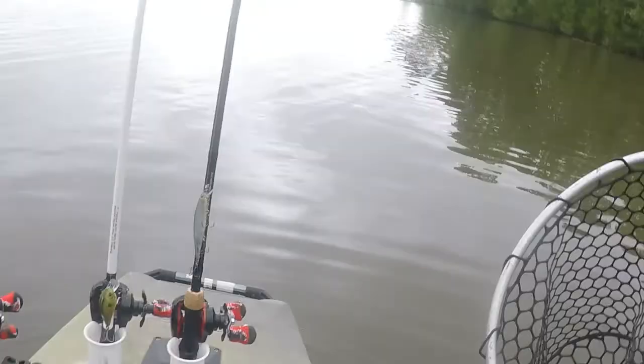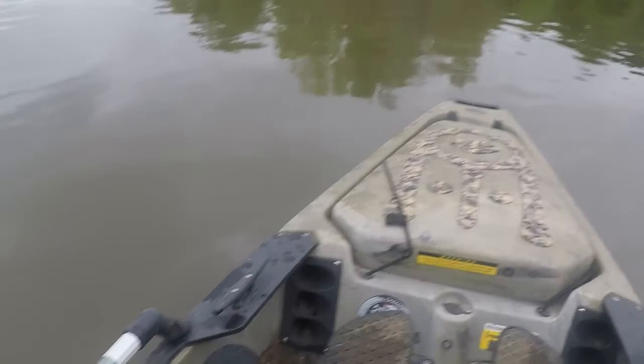A lot of people use those river anchors on the back — the river stick or whatever they call them — but instead I just took a cheap anchor and rope and put cleats on all corners of my boat, at least three corners, so I can anchor up and the wind will turn the kayak whichever way I want. I used to use cable trolleys on the side but I kept getting hung up on those, so I ended up taking them off and using these cleats.